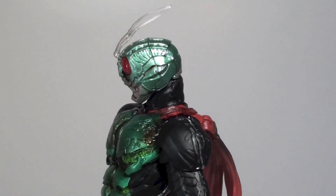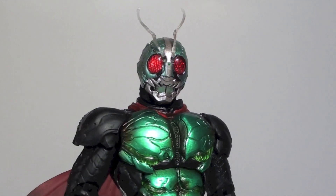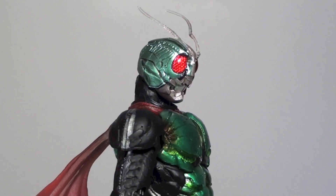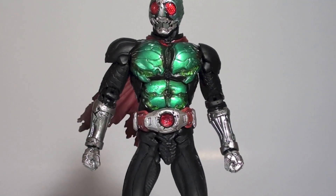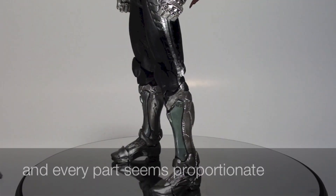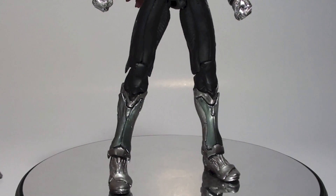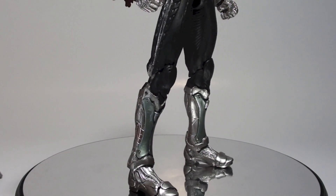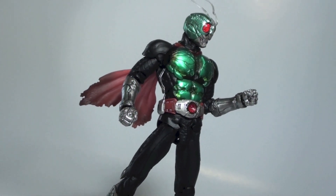True that the latest S.I.C.'s no longer have die-cast parts, and this is true with Shin Kamen Rider 1. Even with that, the joints on the figure feel really solid compared to past releases, and moreover the figure is highly flexible, almost unheard of in S.I.C.'s. I've said before that Kamen Rider Kuuga Decade Edition and Kamen Rider Double have the best articulation, but this version of Kamen Rider 1 tops them all.